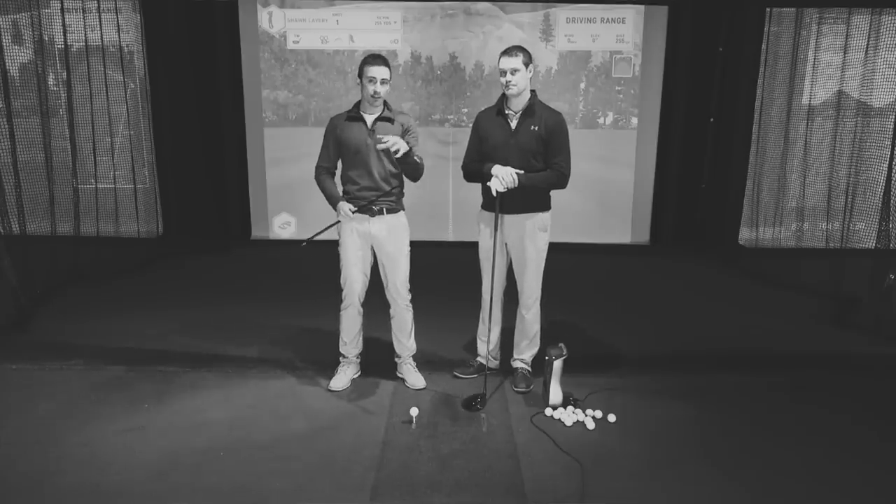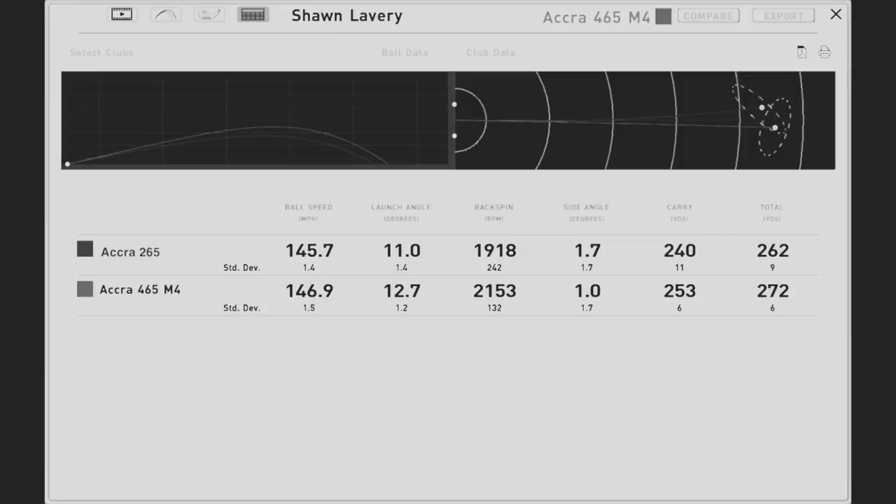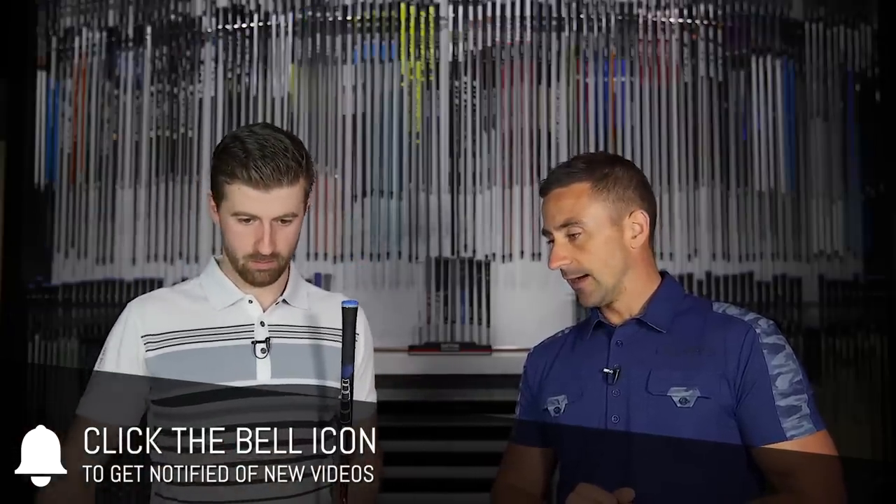Welcome back guys. Today we're tackling a hot topic debated every single week on every forum and YouTube channel - the value of the shaft. We've debated and tested it in the past, including early on with Sean when we first started the channel. Today we're testing the new Diamana range - the RF, which is the Red Force, and the DF. As people know them, whiteboard and redboard - the latest versions of those two classic bend profiles.